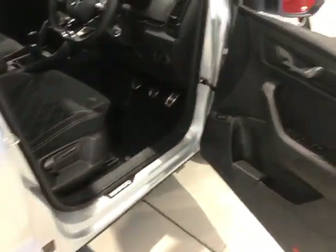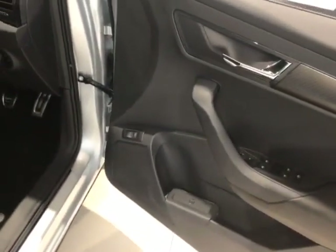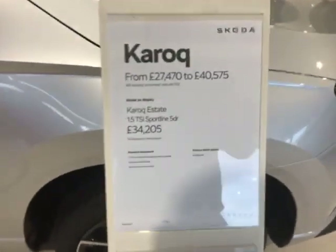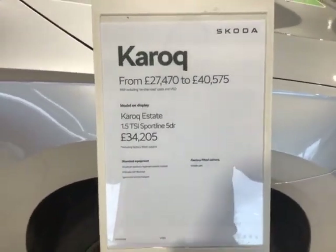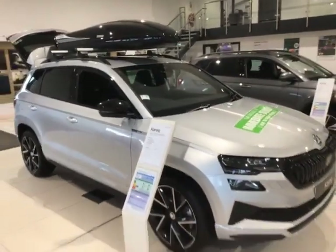You also have the electronic handbrake and adjustable armrest. Just to show you — stunning car, loads of space inside. You've got the sport line carbon fibre trims and the electric boot release from just inside the driver's door. The price on this one is £34,205.